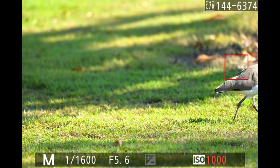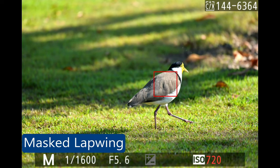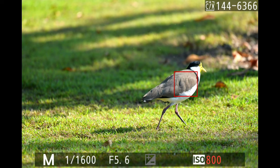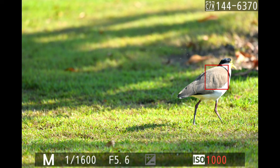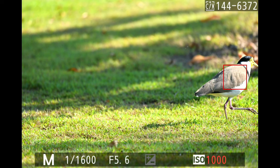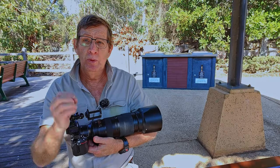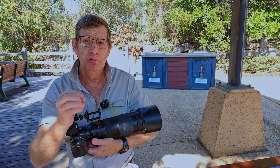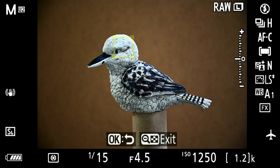The last bird I photographed before my break was a masked lapwing, commonly called a plover. It was just walking away from the camera. I wasn't moving the camera — the bird was walking away — and subject tracking tracked this bird all the way out of the frame. One thing I've found with both land-based and water birds is that my focusing point is quite large.